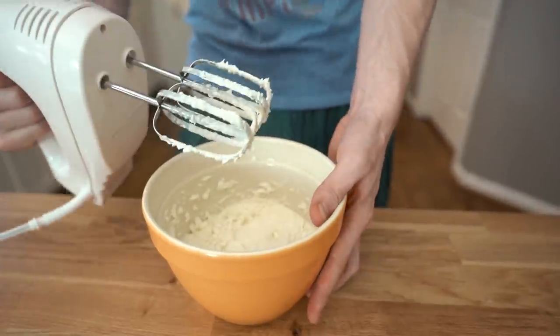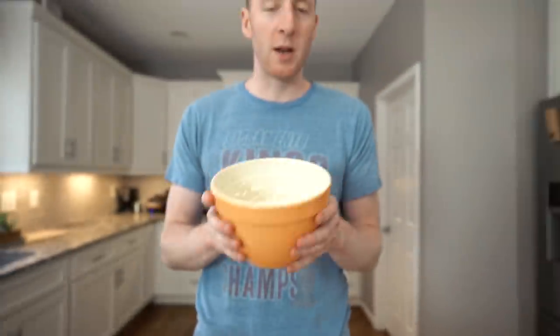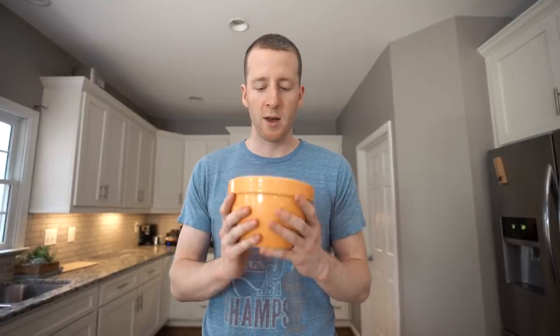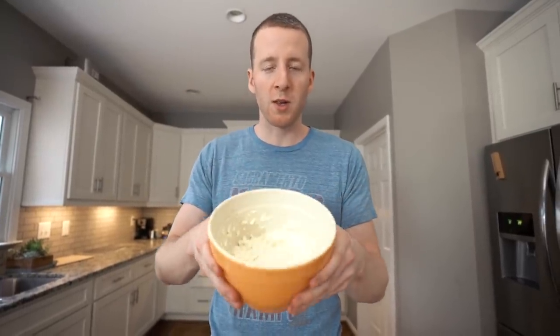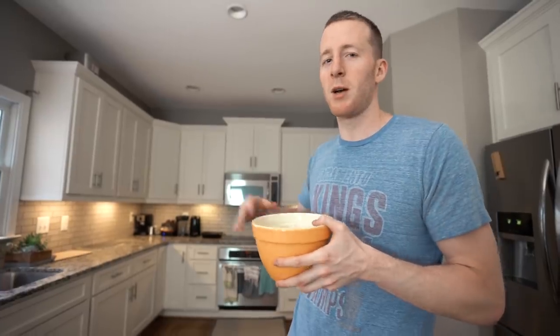And it's as simple as that. This is a pretty much all-purpose frosting — you can use this to top any other kind of cupcake or cake recipe you might have. We're going to put this in the fridge, and then we're also going to let the cupcakes cool down — they'll take about 30 minutes. You don't want to ice them while they're still warm.